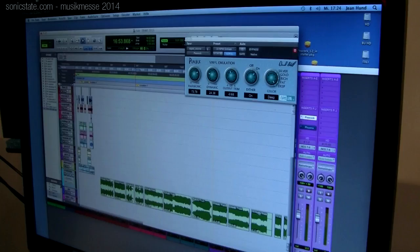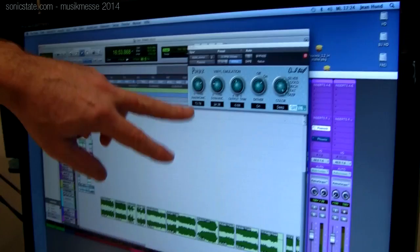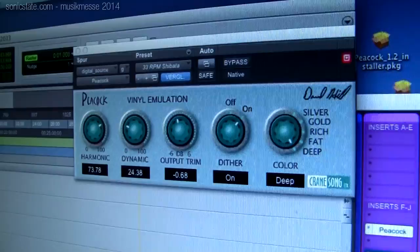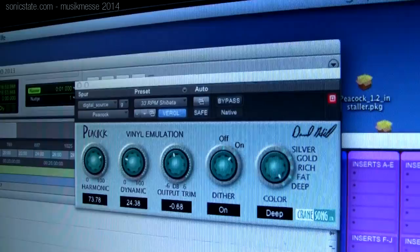The other thing we're showing here is a vinyl emulation plugin for Pro Tools — AAX format, both DSP and native, Mac and PC. The harmonic control does two things: it does high-frequency compression, because vinyl does that, and it also generates some mid-range harmonic content which thickens up voices.